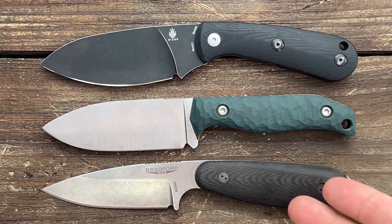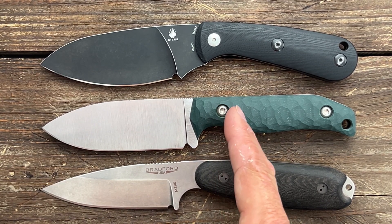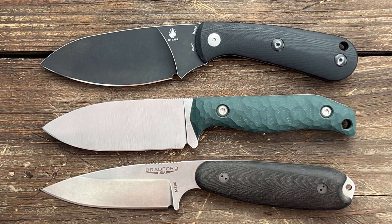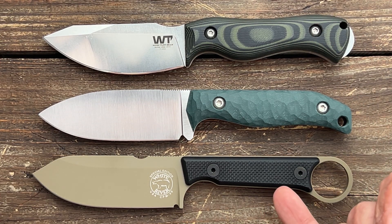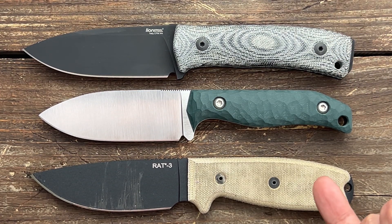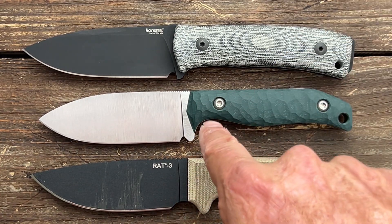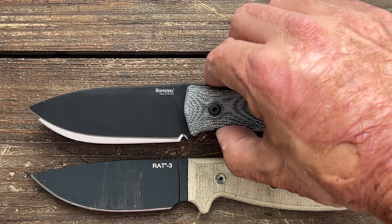For some quick size comparisons we have the Kizer Baby and the Bradford Guardian 3.5. The Guardian is just a touch longer but you have more cutting edge on the Forester, and the Baby is pretty similar in overall length but this one feels better in the hand because of the extra thickness — kind of similar to that Bradford Guardian with its good thick handle. Next up we have the Work Tough Gear Nomad EDC and the White River Firecraft 3.5 as excellent size references. Last up we have the Lionsteel M4 and the Ontario Rat Model 3 — very similar in overall length to the Rat 3 except you have more handle on this one, and the M4 is a little bit longer overall but with pretty much the same cutting edge.